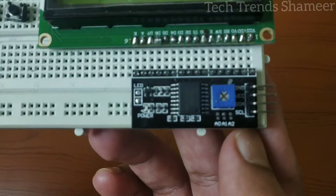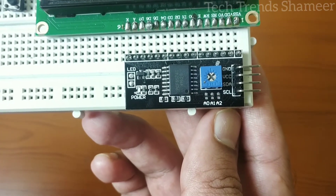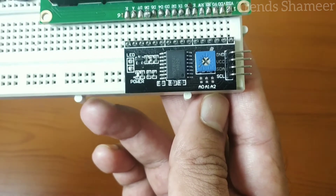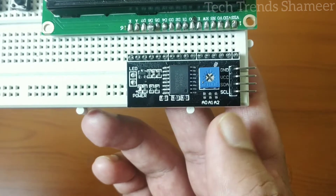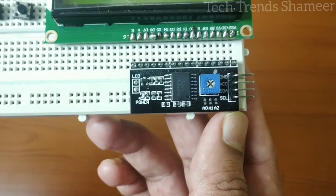This I2C converter has 4 pins: ground, VCC, SDA, and SCL. We need to connect GND to GND on the Arduino, VCC to 5V, SDA to pin A4, and SCL to pin A5.